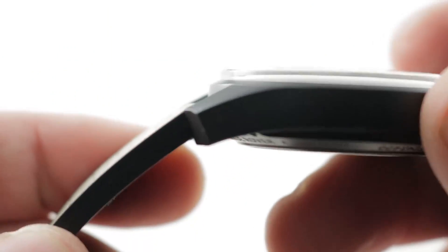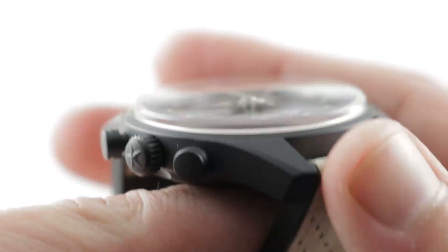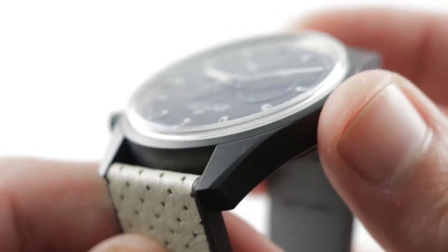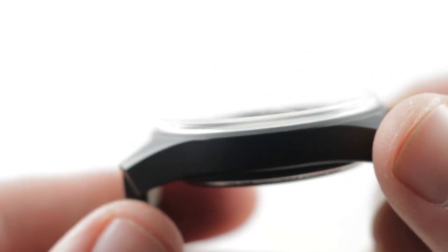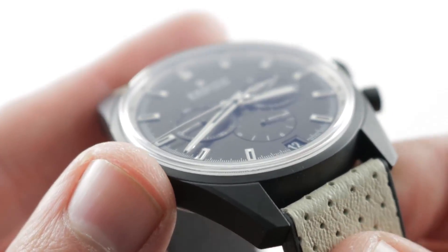Jumping back to the case, you can see it is a stark black, all matte finish. There is a zirconium oxide coating over an aluminum core, which means it's very light, but it combines the best features of ceramic — namely scratch resistance — with the best features of metal — namely fracture and shatter resistance.